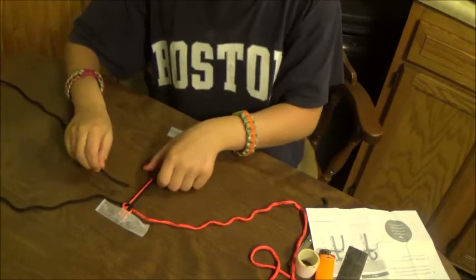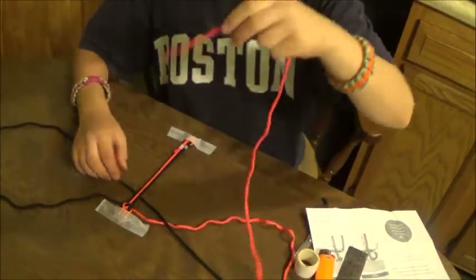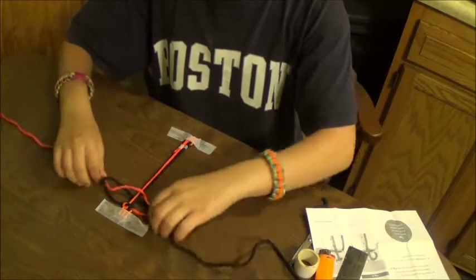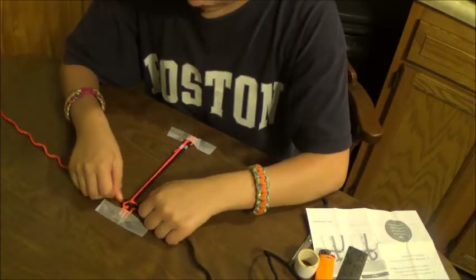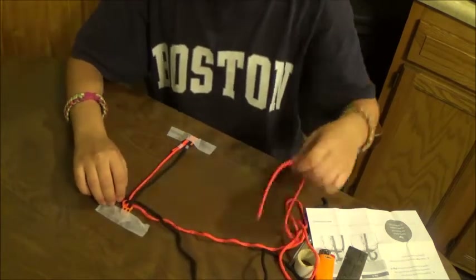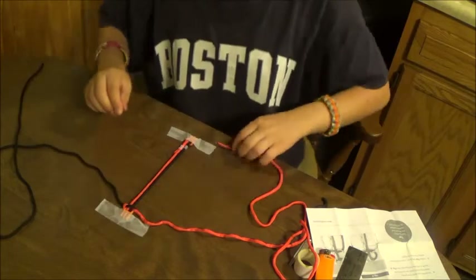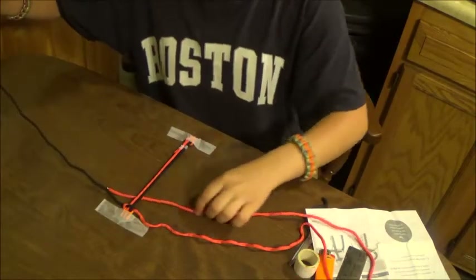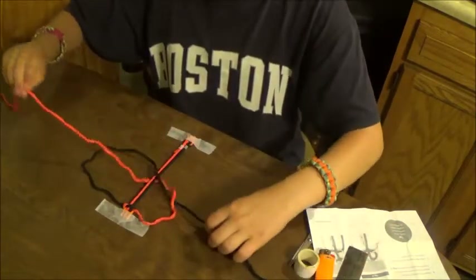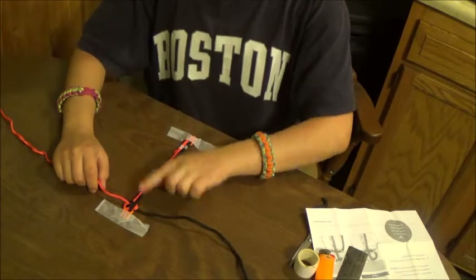Then you just do it again, taking this end, feeding it under, feeding this over, and through. Wait, that was actually backwards. Take the orange end — I meant to say — feed that through and over. Take the black end, and feed it in that way, like that. It's kind of backwards, which will cause the orange to be on the outside and the black on the inside.